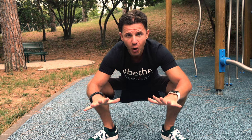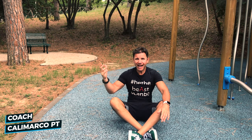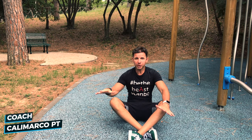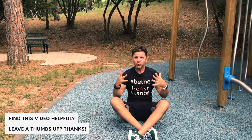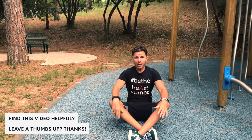Good morning guys and girls. Today I will show you four exercises that you have to master to start calisthenics. Coach Marco, aka Calimarco PT. Like I always say, if you want to build up a very big and solid building, the most important are the foundations. The foundation of our body is just the trunk, just the core. So at the beginning you really need to focus to strengthen your core. That's why the first four exercises we need to master when we start calisthenics are just core exercises.